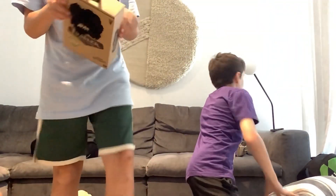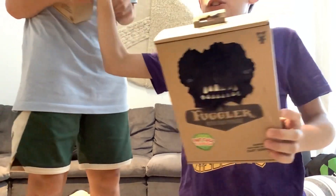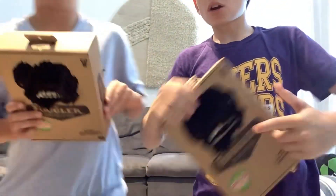He kind of looks like Mike was asking. Now, the next one is just black and demonic. Me and Gus both got the same one, so we're going to open them at the same time.